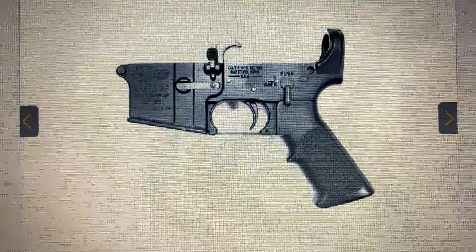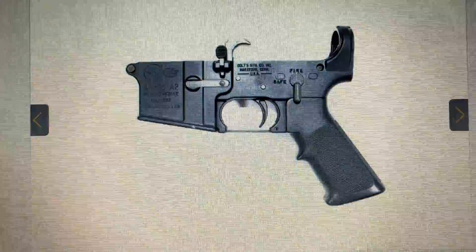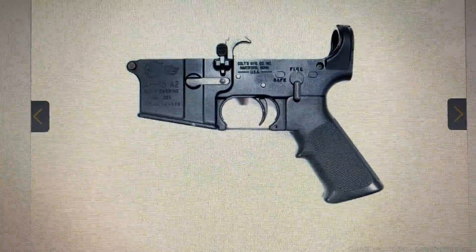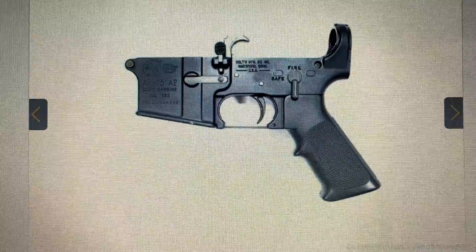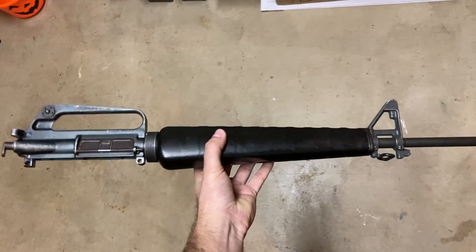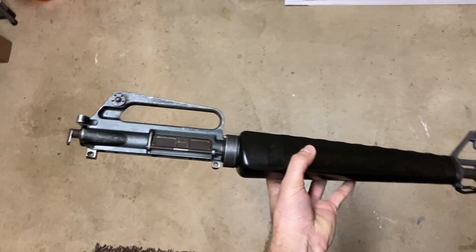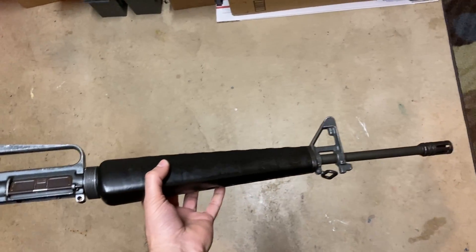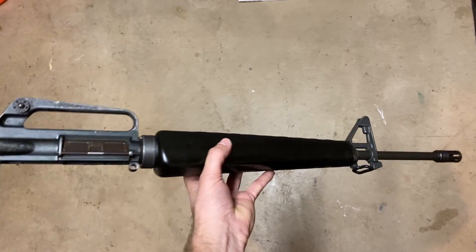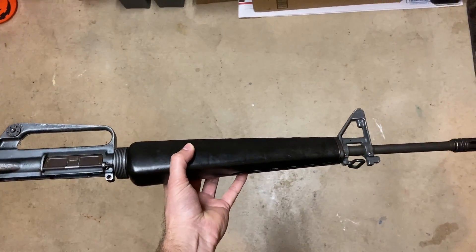I'm going to be bidding on this A2 lower today. A correct lower would be an A1, but there are very limited options for that, so I'm going to go with something that's not quite correct but it's going to be pretty cool. We already have the upper receiver done — if you haven't seen that video I'll put a link in the description. This is the top half basically of the M16/AR-15, and what you saw online was the lower, which we'll need to get and then mate to the upper.